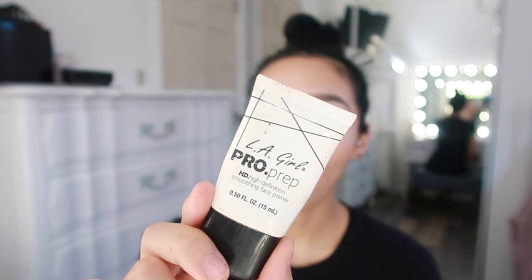The first thing I'm going to be doing is priming my face using my LA Girl Pro Prep primer, and I'm just going to put this all over my face to fill in my pores, because lord knows I need it everywhere.